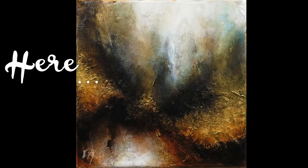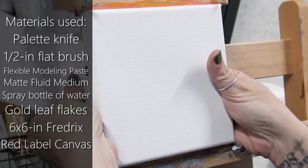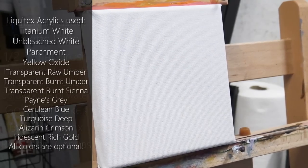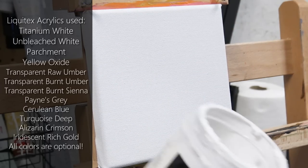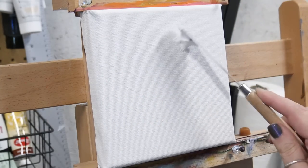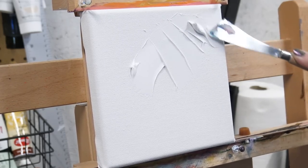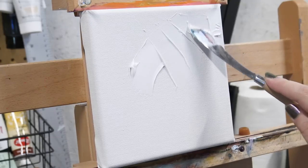Hello friends! Today we are going to do this little abstract painting on a 6 by 6 inch Fredericks canvas. Now everything I've used in this painting is completely optional. In fact, while I am going to show you my entire process and give you some instruction, really the focus that I want to have on today's video is the process, not the outcome.